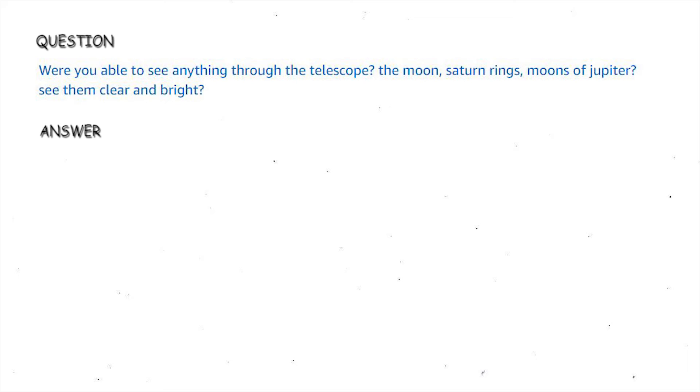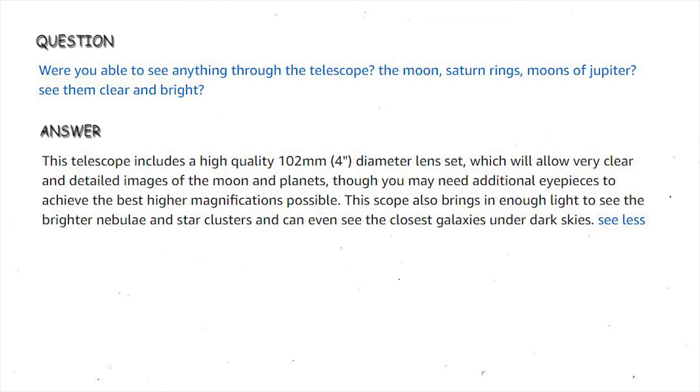Were you able to see anything through the telescope — the moon, Saturn's rings, moons of Jupiter? See them clear and bright? This telescope includes a high-quality 102 mm diameter lens set, which will allow very clear and detailed images of the moon and planets, though you may need additional eyepieces to achieve the best higher magnifications possible. This scope also brings in enough light to see the brighter nebulae and star clusters, and can even see the closest galaxies under dark skies.